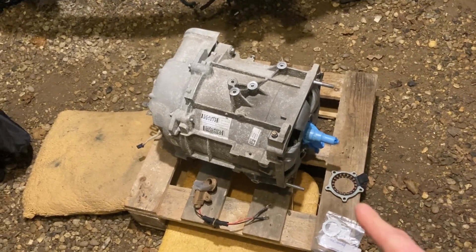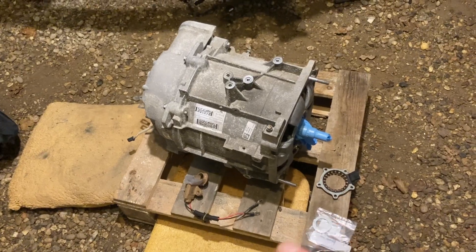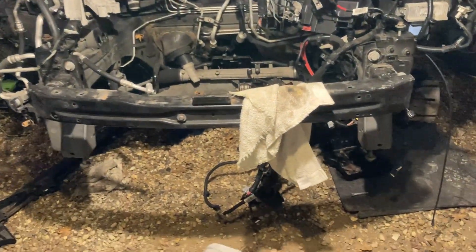In the last video we got this motor rebuilt so it's not making a horrendous noise anymore. The next job is to basically rebuild the stack and then get it back in the car.